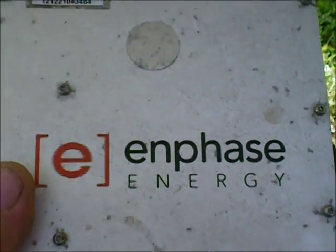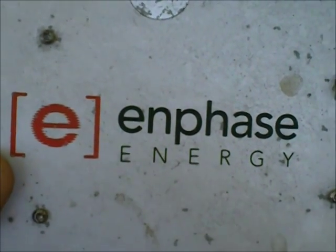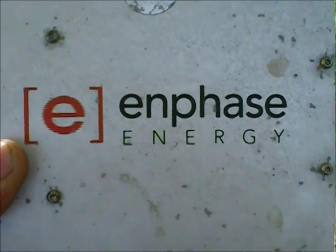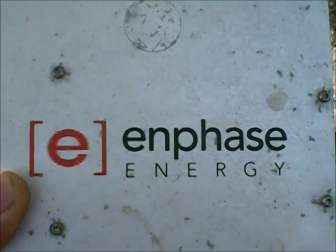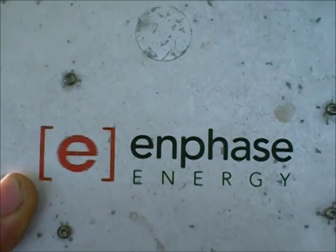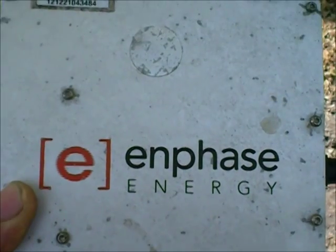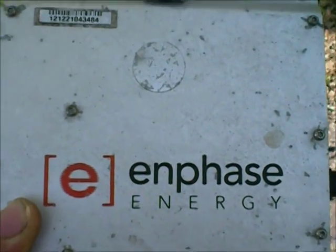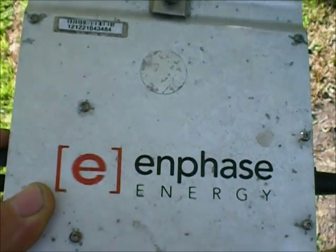Also an update on my 210 inverters. I've also lost another 210, which was replaced, and I think I may have another one failing. It's running 20 to 30 watts out of whack from all the rest of them. They're pretty much within five watts of power during the day.